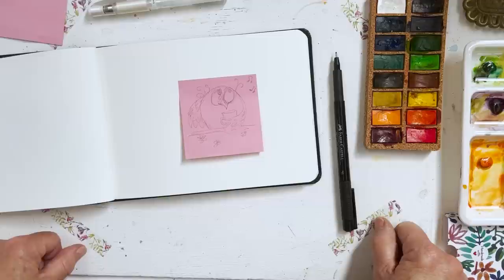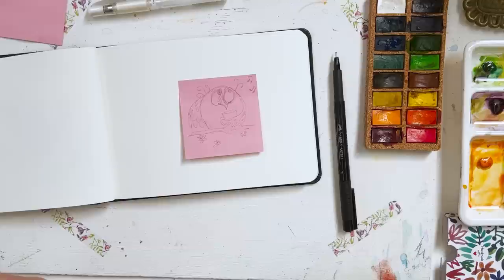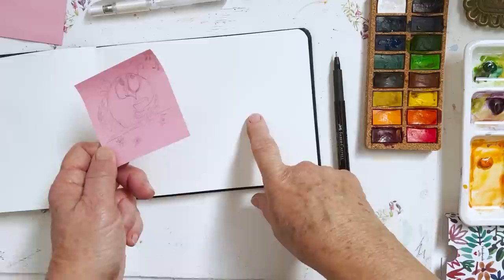Hi everyone, Diane here. Welcome to my studio. Hope everyone's well and fighting fit or otherwise. Today I'm going to paint a whimsical bird, and here I have my little sketch which I just did on a post-it note, and I'm going to try to transform this into something on here.